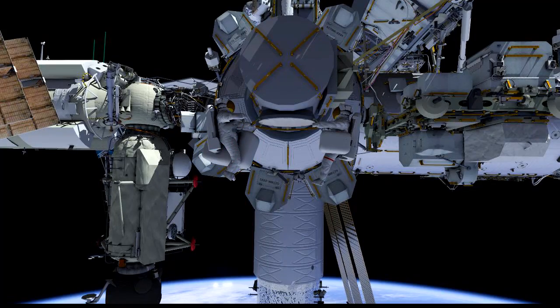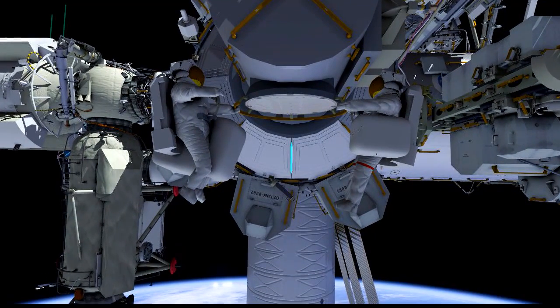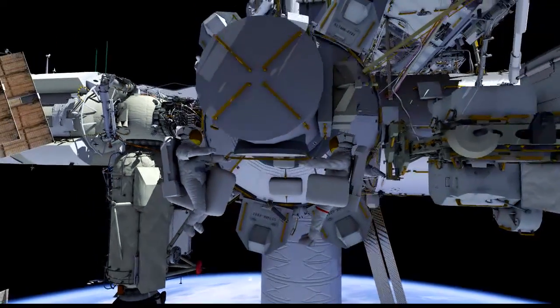Tim Peake will be carrying their spare SSU out to the work site. Before the crew leave the vicinity of the airlock, they'll take a few moments to stow some other tools and equipment for subsequent EVA tasks on the outside of the airlock, where they're easily accessible.